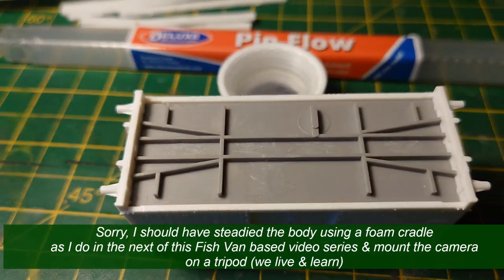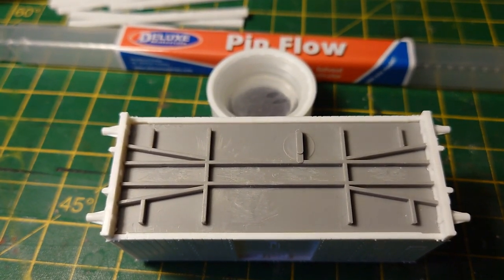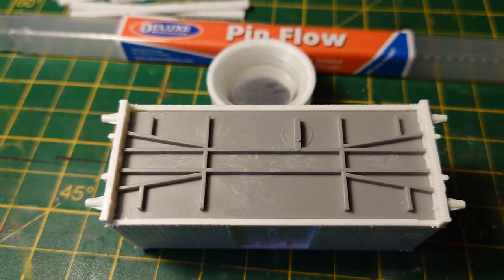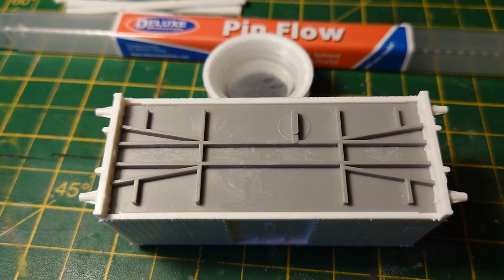That's all you have to do. There's no glue line at all, apart from where I wobbled at the start. That's as good as any professionally made off-the-shelf glued joint from any manufacturer — no glue joint at all.